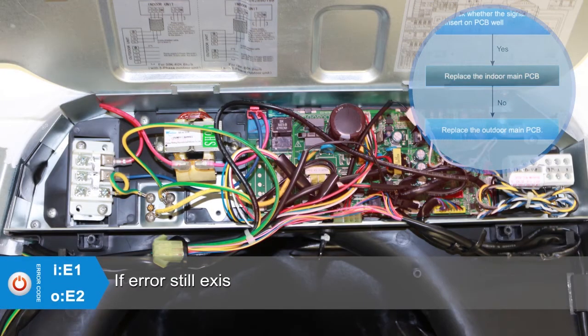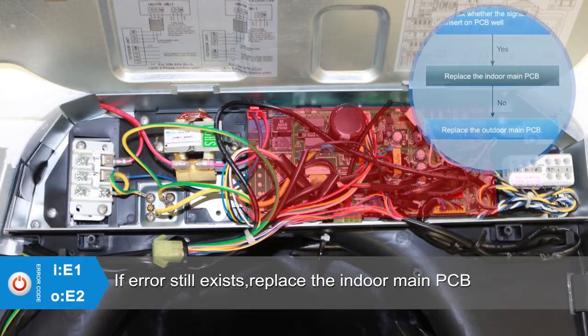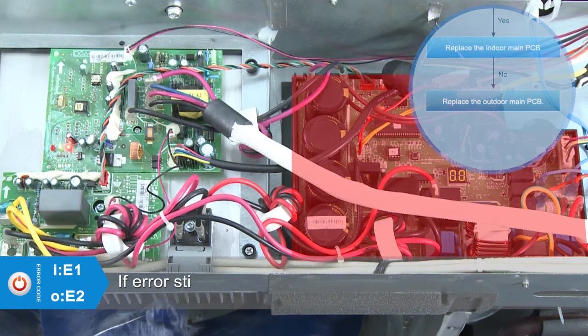If the error still exists, replace the indoor main PCB. If the error still exists after that, replace the outdoor main PCB with a new one.